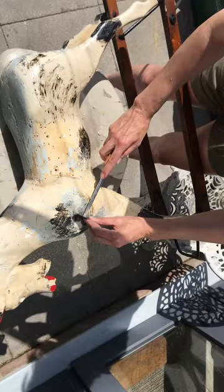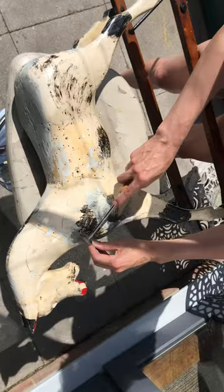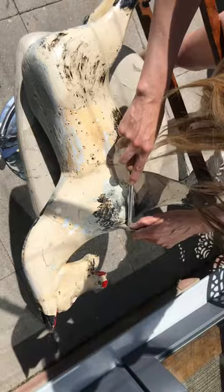I tend to hold the blade and just scrape away. It makes a horrible noise but it does tend to get this paint off pretty well.